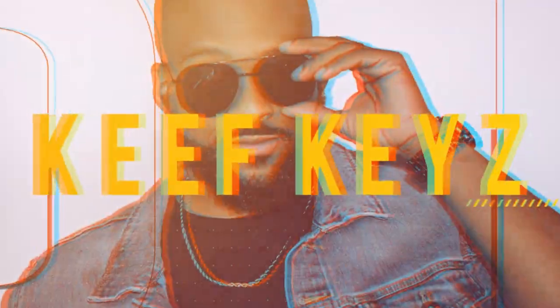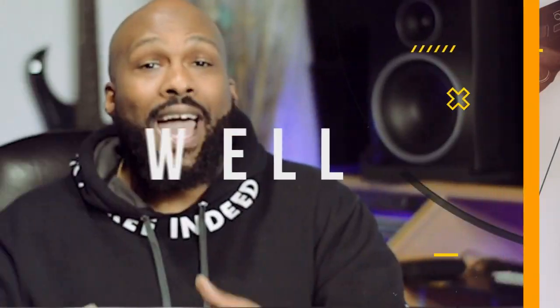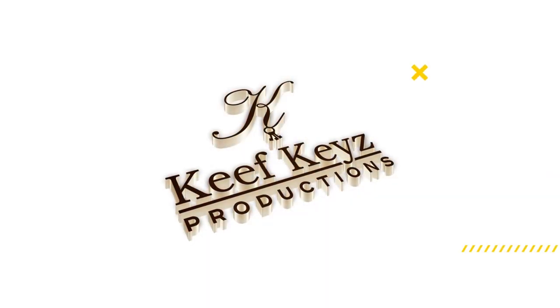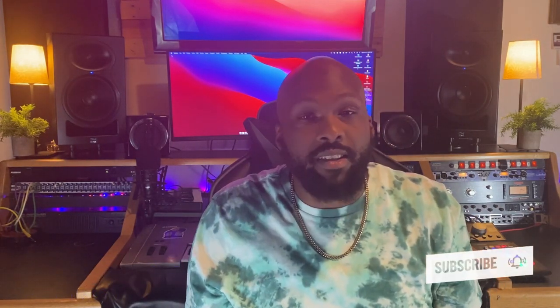What's going on everybody, it's Keith from Keith Productions. On today's video we are going to be unboxing and reviewing the Mackie CR5X studio monitors. Hey, thank you for coming back to the channel. If this is your first time, please like this video, subscribe to the channel, and hit the notification bell to get more videos just like this one.